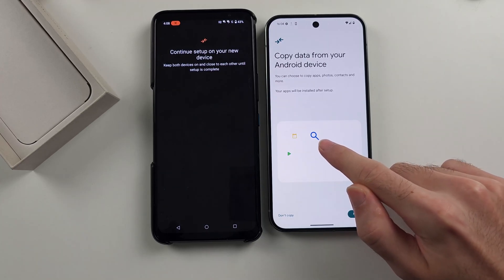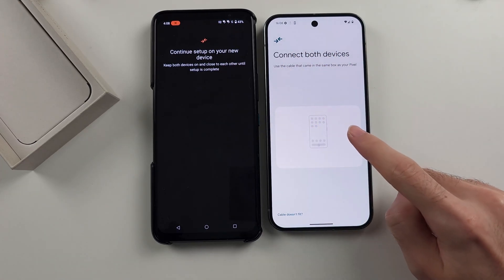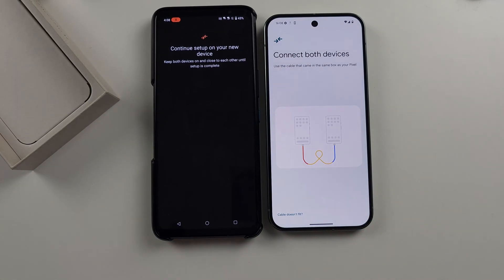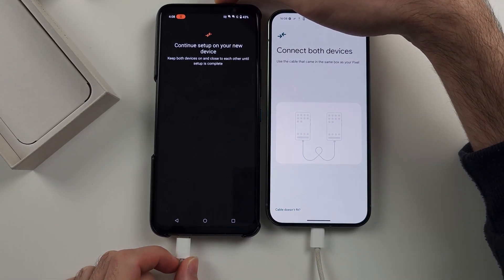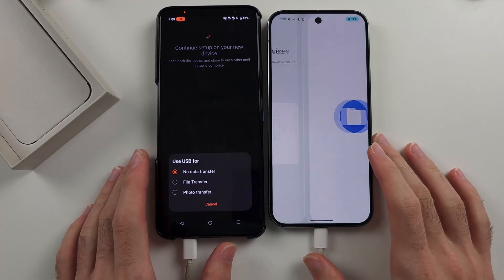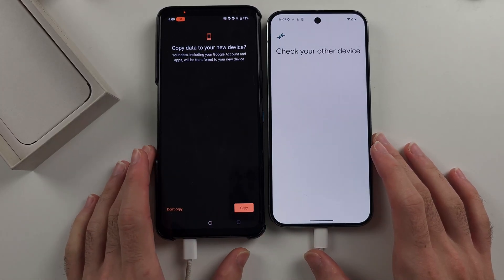Tap it five times — one, two, three, four, five — and you'll see 'Connect both devices'. This is the hidden menu to transfer data through the cable. Connect the cable. If the charging cable for your Pixel 9 Pro or Pro XL is not connecting to your old phone, you'll need to search for a micro USB to USB-C cable and buy one from Amazon.